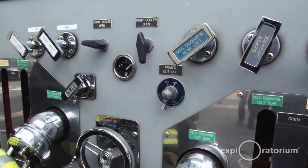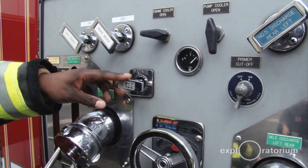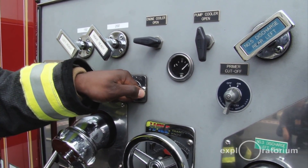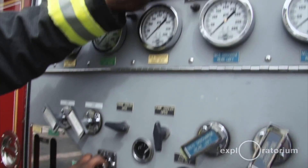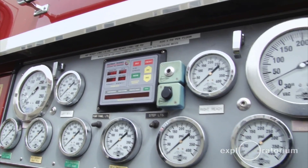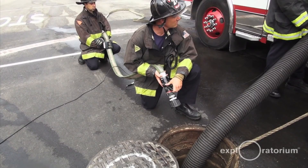Now my primer switch has power — the auxiliary pump. I'm going to activate my prime and do this for a period of 30 to 45 seconds. Once I notice that we're getting some pressured water coming into this hose, I'm going to dial up my throttle on the fire commander so we can get pressure. Then I'm going to open my bumper discharge so these guys can charge the line.